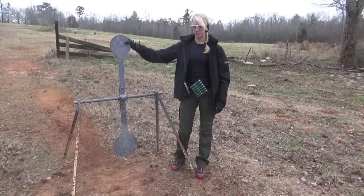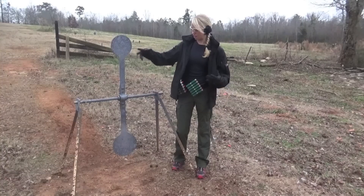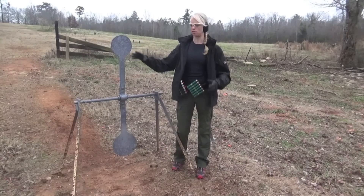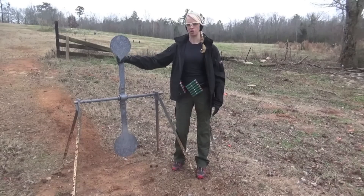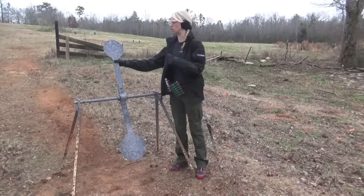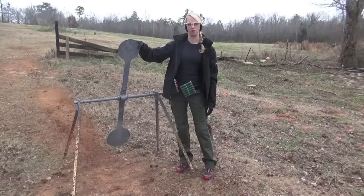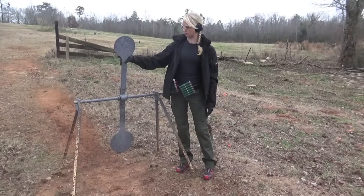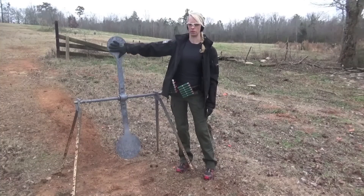One of the biggest mistakes I see people making is waiting too long to shoot, or shooting it too soon or too late. A lot of people wait until it gets vertical to pull the trigger, but by the time the bullet or your shot gets there, it's swung back and you shed most of your energy off the target. So you want to pull your trigger when it's about right here, so that your shot reaches it when it's vertical, and you get the maximum amount of energy delivered on the target.